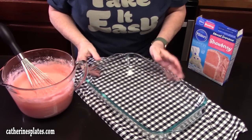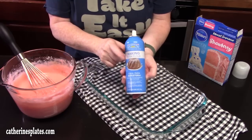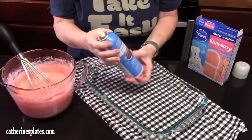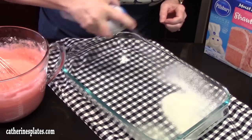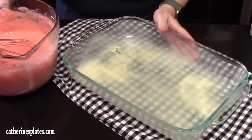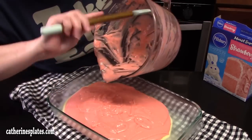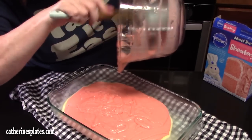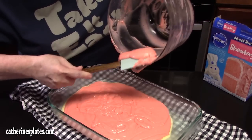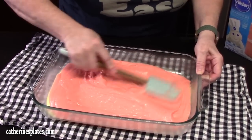We're going to be using a 9 by 13 baking dish for this recipe. I'm going to take some cooking spray — this has flour in it. I tend to use this a lot when making any type of cake recipes in a baking dish; it just helps release your cake from the dish better. We're going to add our cake batter. I'm going to get my spatula and get the rest of that out of the bowl — you don't want to leave all that in there. We're going to smooth it out and make it nice and even.